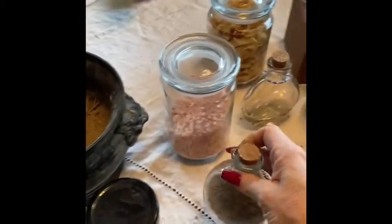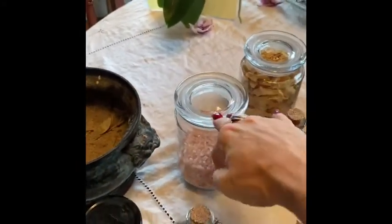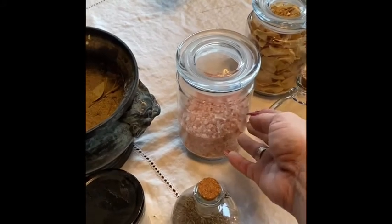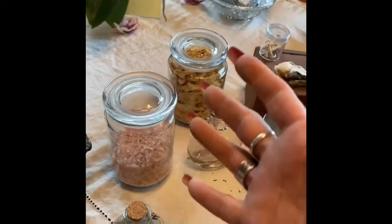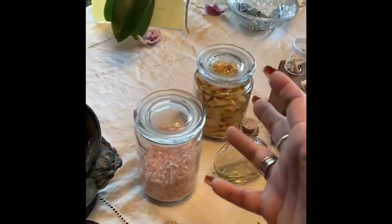Fennel seeds — these beauties, I use in so many different things. Fennel seeds are wonderful for protection. A little bit of pink Himalayan salt — just a tiny amount because of the plants. I use pink Himalayan salt: one for protection, and two for the color. The pink color is because it's high in iron, but for me it brings a sense of peace and love. I use pink Himalayan salt for anything that needs to bring in the energy of calm and focus.